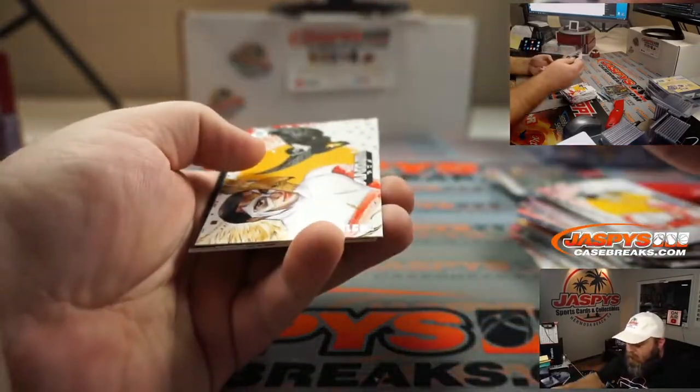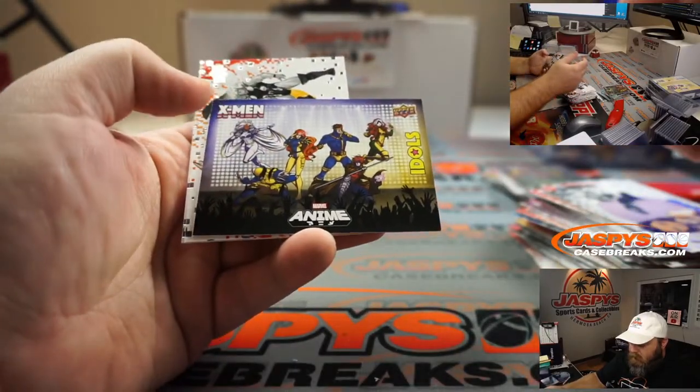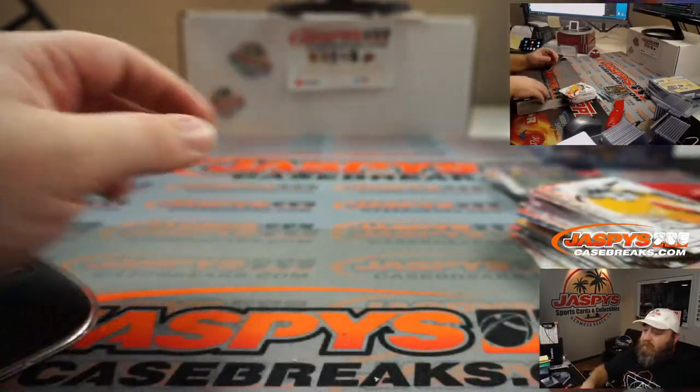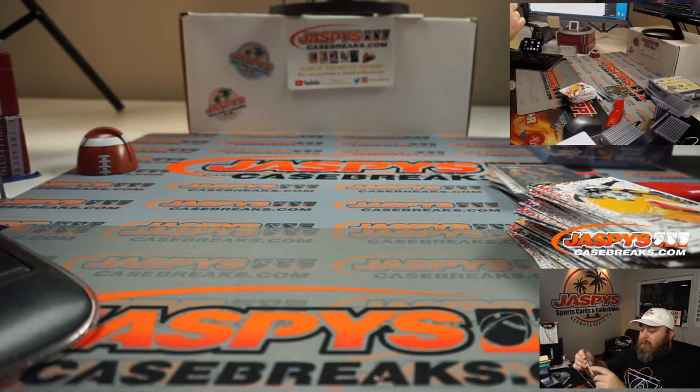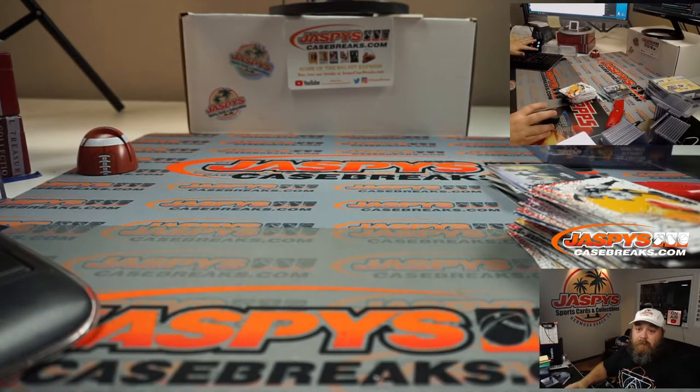X-23, Falcon, X-Men Idols, Thor, and Mirage. I wonder what the price on that is. One out of every 2,300 — apparently you got a nice card there.